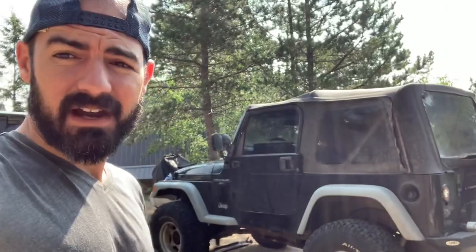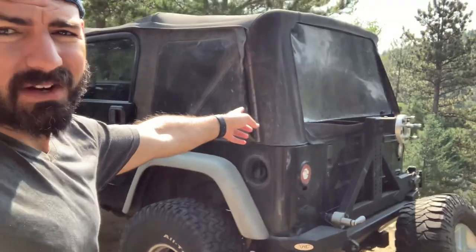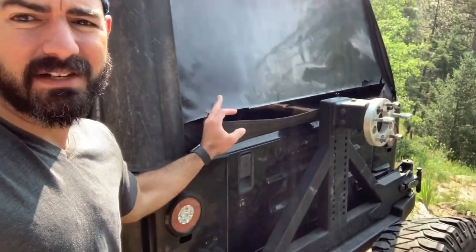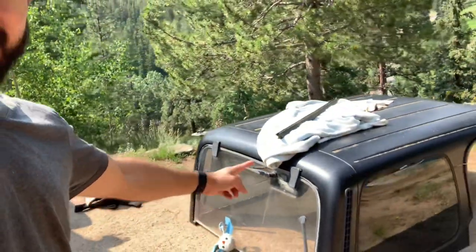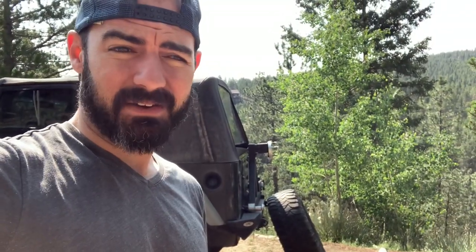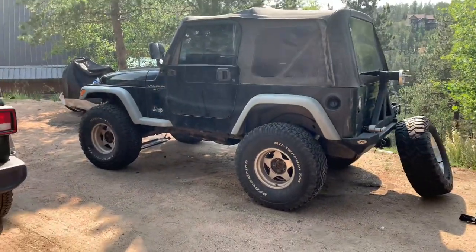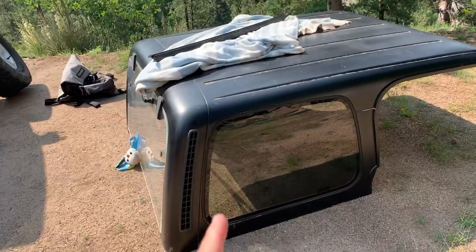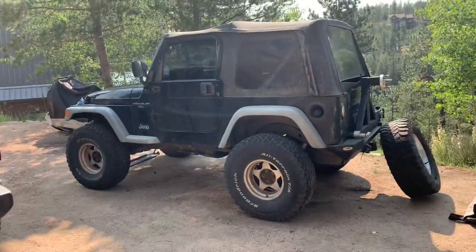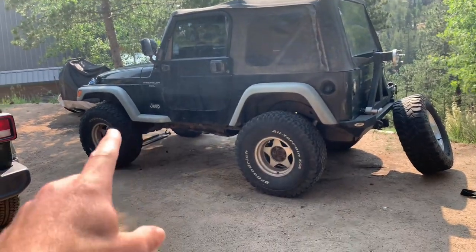Today I'm gonna go ahead and take this soft top off and put the hardtop on. This soft top has some rips so I was trying to figure out what I wanted to do anyway as far as replacing the windows. This solved the problem. It does have a plexiglass rear window so I have to find a new rear window, but other than that it's good to go. I do really like the look of soft tops on these, but quiet-wise and sound-wise I'm gonna go ahead and just remove this.